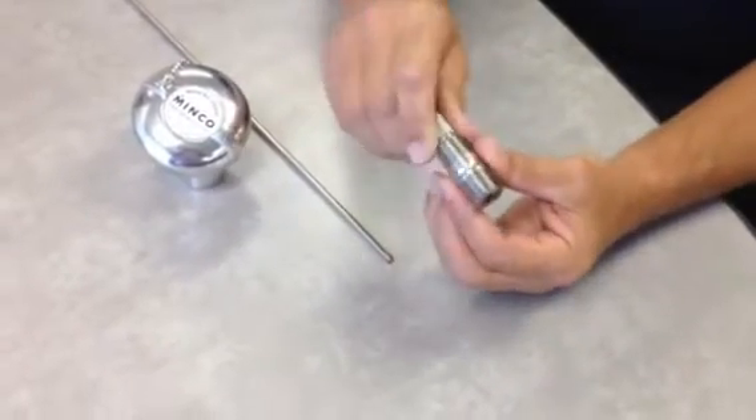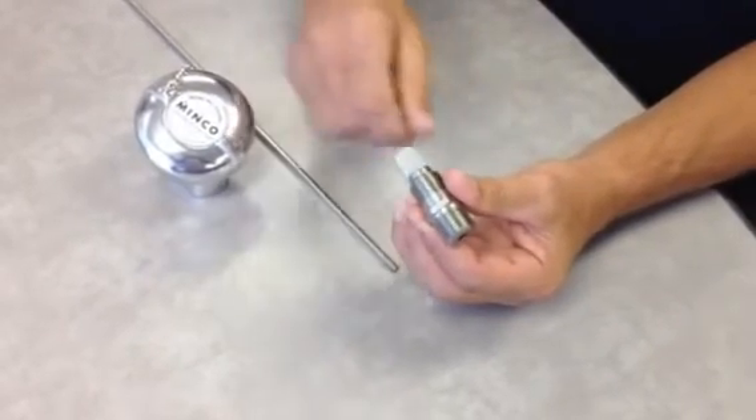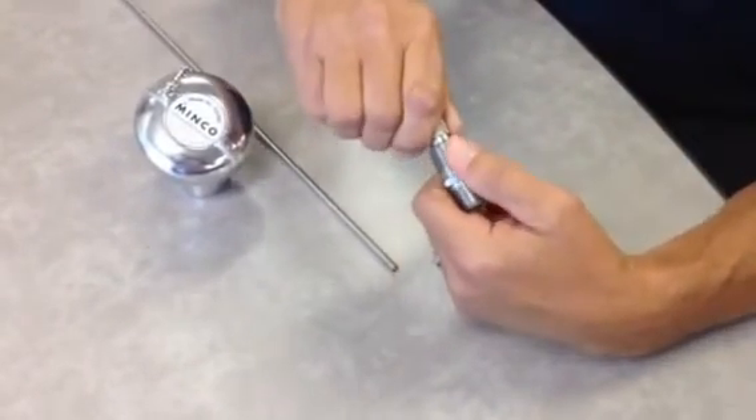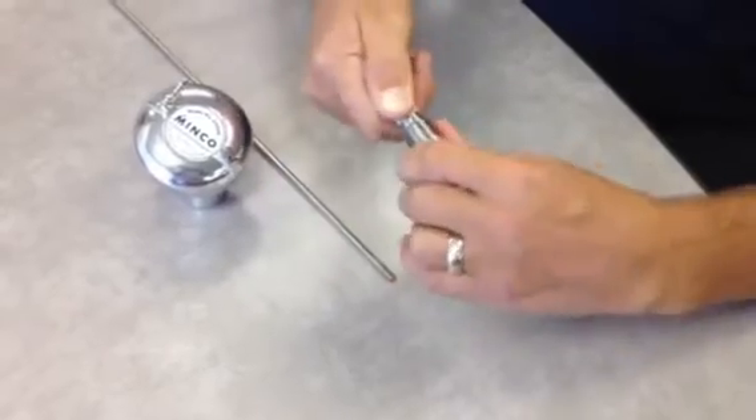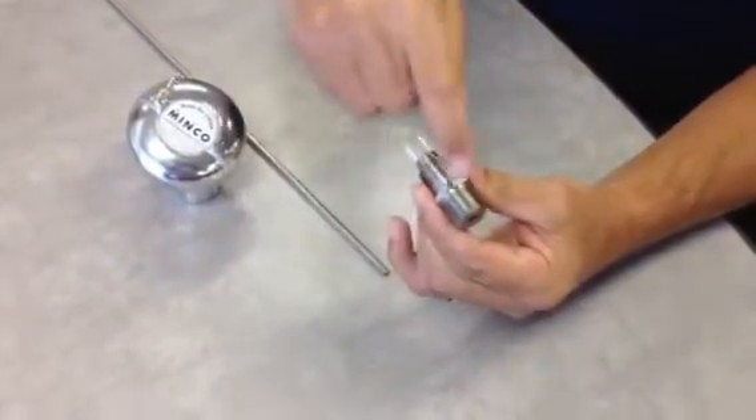Once you've done that, thread the spring-loaded holder into that thread in the bearing housing. Then pull out and turn to the right the knurled knob on the spring-loaded fitting, which opens the spring inside.